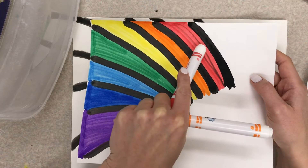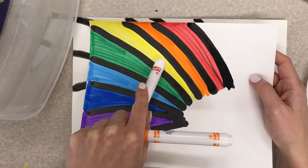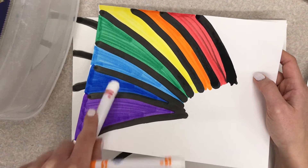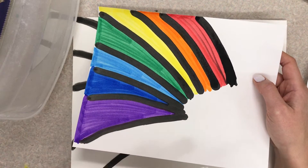Say it with me: red, orange, yellow, green, blue, indigo, violet. Great job!